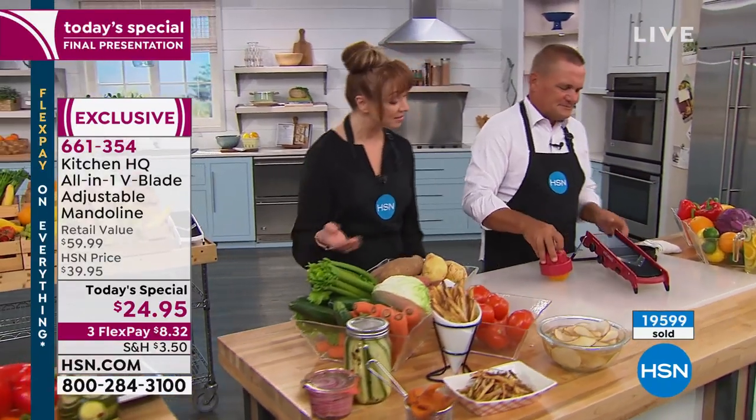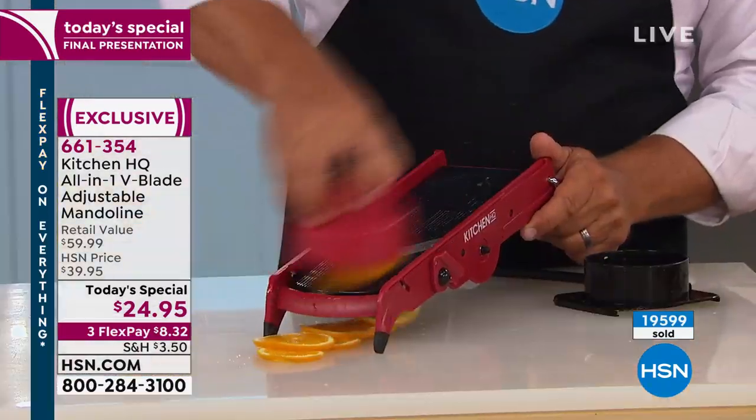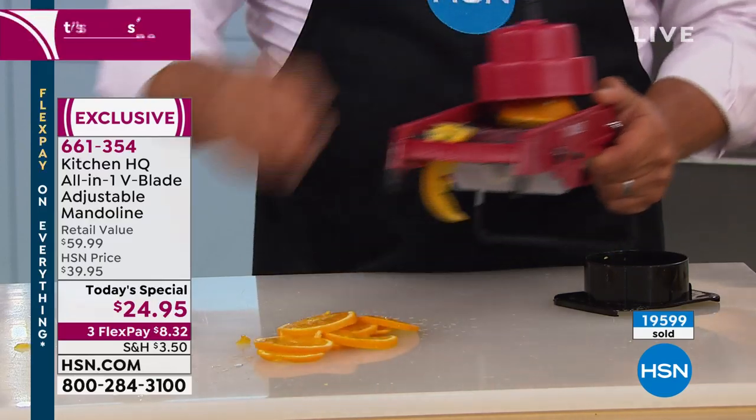You get a 30-day return policy. Try it — I think you're going to love it. Prep without the prep.